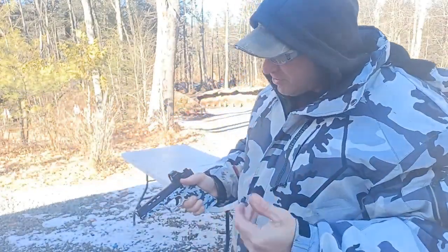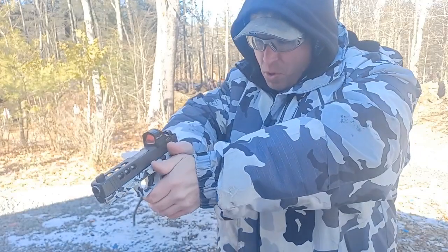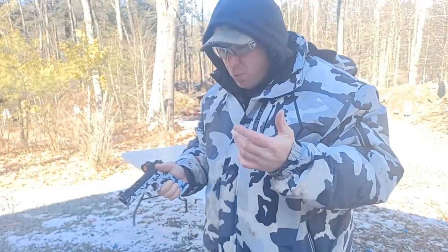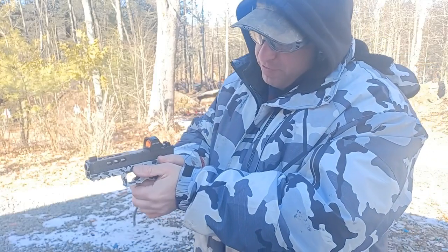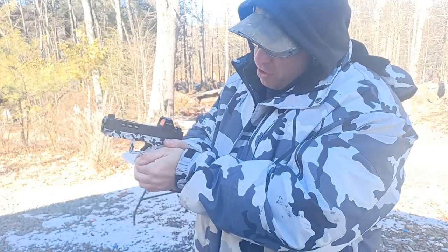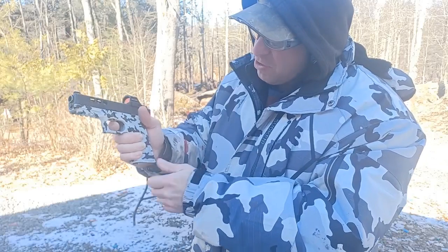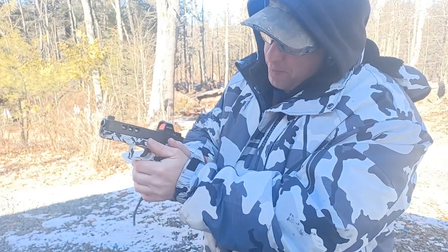I've seen some competition shooters that actually turn their hand in, trying to get even more pressure — which is fine, that's not a technique I use, but same idea: they're trying to close this gap. A lot of times with women or people with small hands, they may not be able to get their thumb up on the frame, so it may end up back here, or they have to stick it down. You don't want your thumb anywhere near the trigger guard.